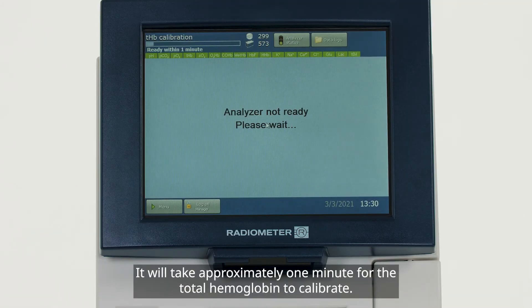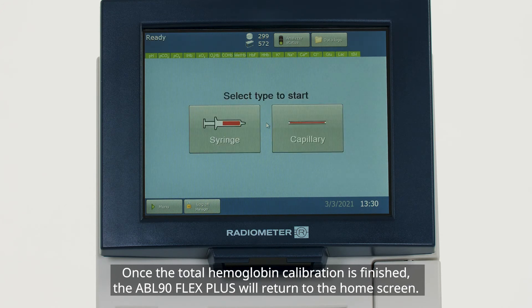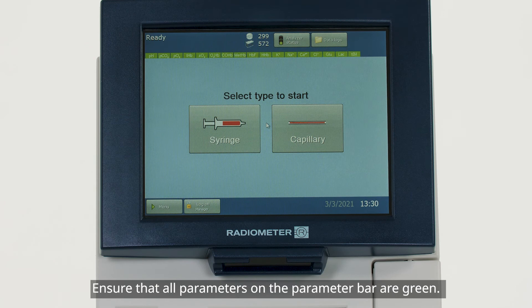It will take approximately one minute for the total hemoglobin to calibrate. Once the total hemoglobin calibration is finished, the ABL90 Flex Plus will return to the home screen. Ensure that all parameters on the parameter bar are green.